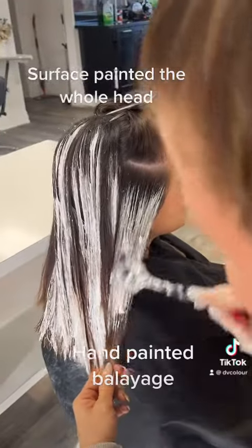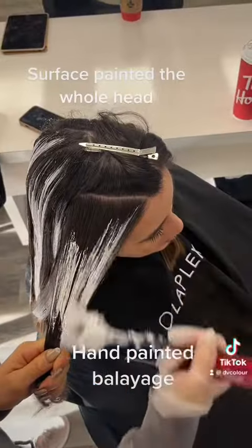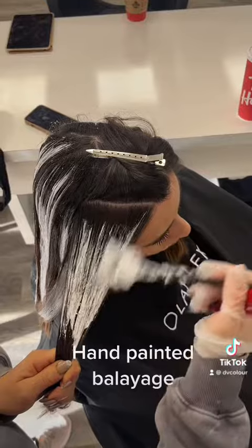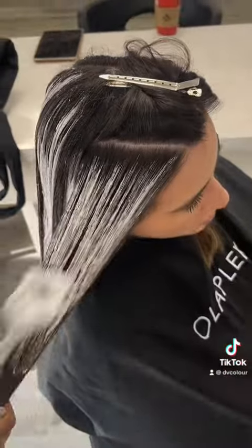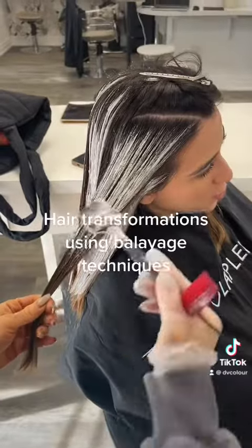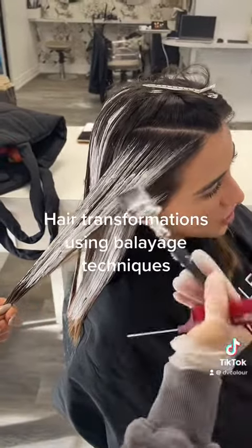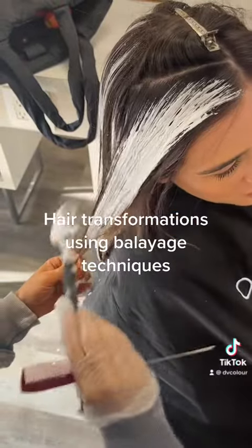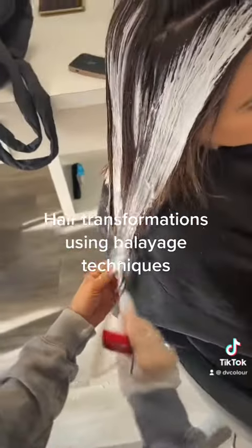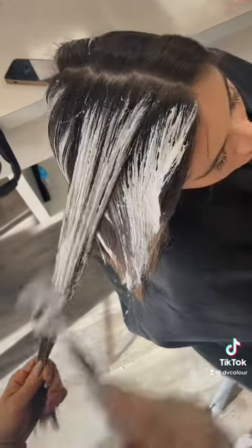You got to hold with tension. I took two inch sections. I am surface painting every section in a bricklay placement pattern in zone one, meaning close to the root. I am not putting any lightener because I know that when I go in with my color formula, I can shift her natural color. I just want to break through that artificial color with my balayage technique. I saturate at the ends a lot.